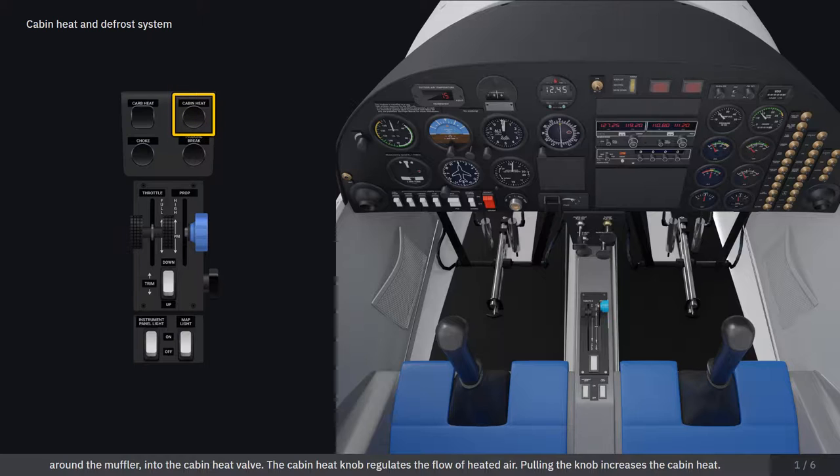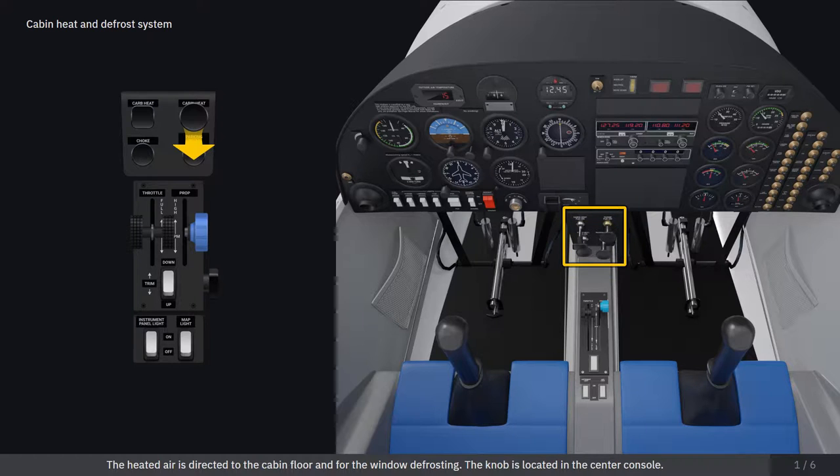The cabin heat knob regulates the flow of heated air. Pulling the knob increases the cabin heat. The heated air is directed to the cabin floor and for window defrosting. The knob is located in the center console.